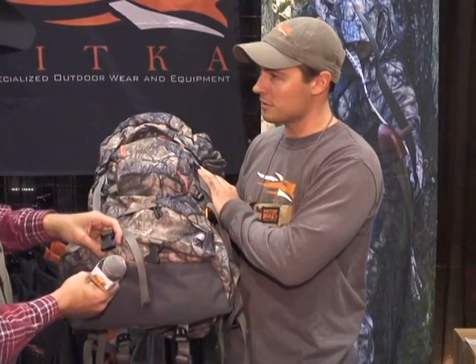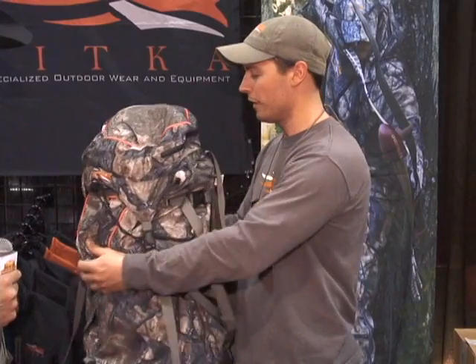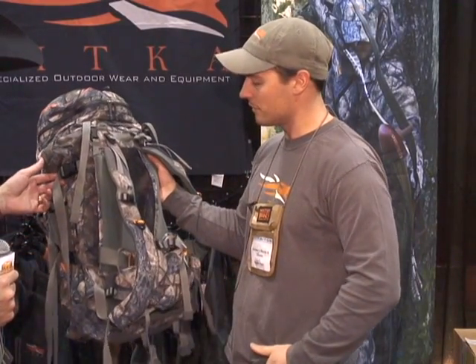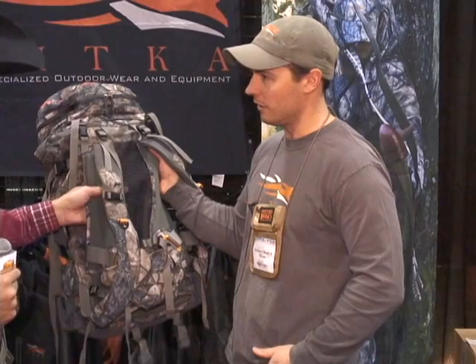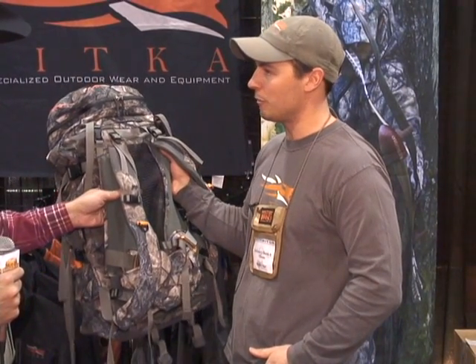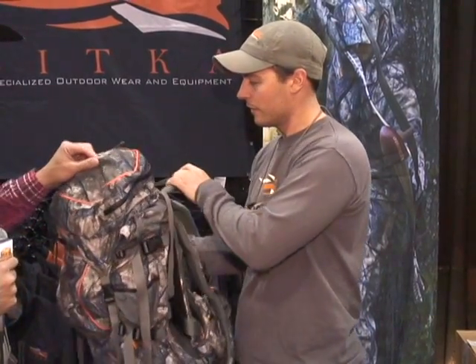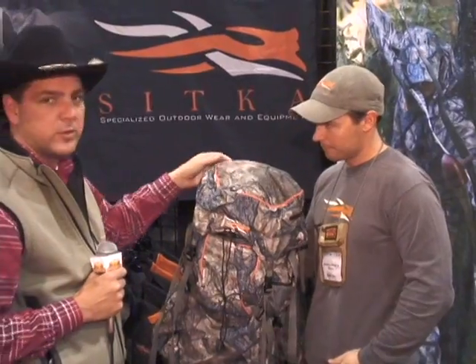You've got pockets specifically for carrying your tripod, spotting scope, etc., and an internal hydration system as well. But really it's a sleek design pack made for somebody who's conscious of weight and is going to be spending a lot of time in the back country. That looks amazing — can't wait to get our hands on one to get a full review done.